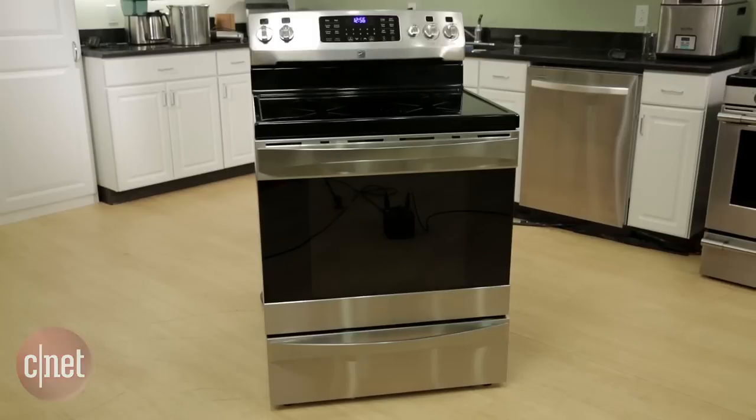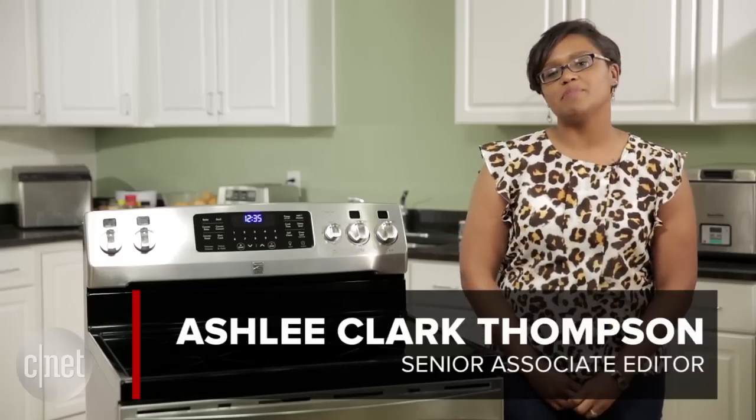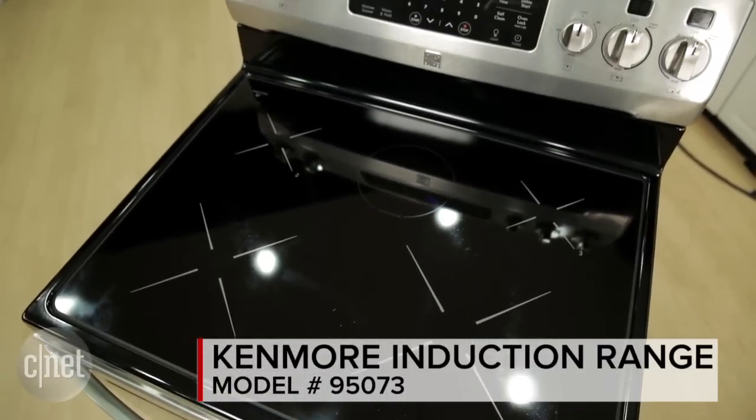Hi, I'm Ashley Clark Thompson with CNET Appliances, and today we're going to be talking about the Kenmore 95073 induction range.